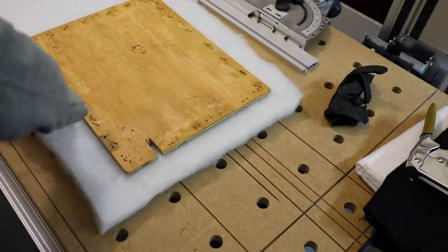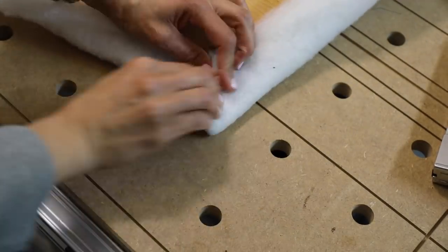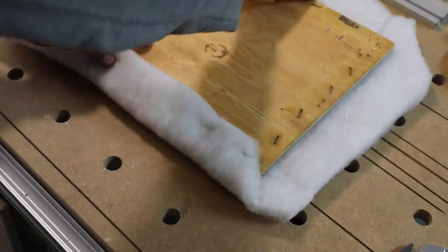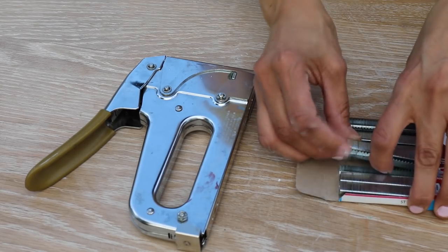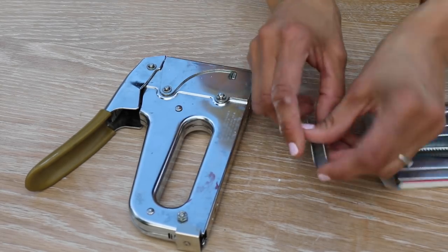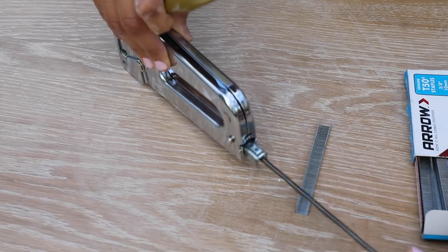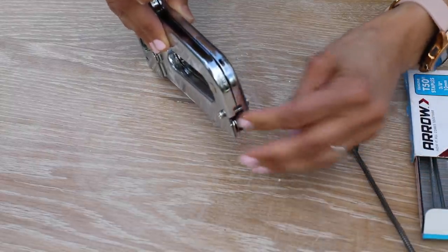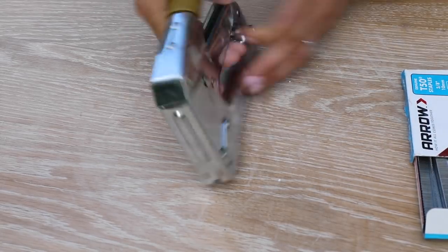Now that we have our batting cut out with the corners cut at an angle to reduce bulk, we're ready to staple. To load the Arrow Fastener T50, we're using 3/8-inch staples because they're long enough to go into the wood but not too long. Open up the back, unhook it, pull it out, load the staples with the sharp pointy ends facing down, stick it all the way in, push and re-hook it — and now we've got staples.